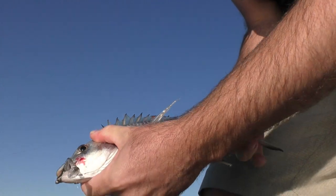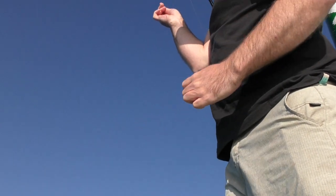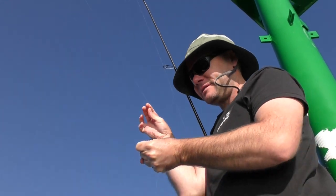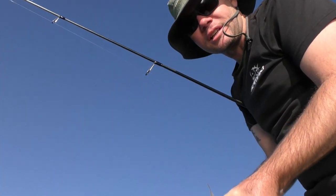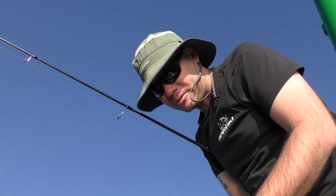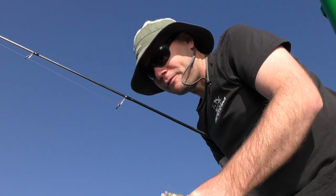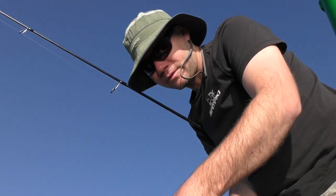A little bream, easily legal, on a little Key Tech Easy Shiner. They're used to eating things like baby mullet, little tailor, little herring, hardy heads - stuff like that. So baitfish profiles down around rock walls definitely work.